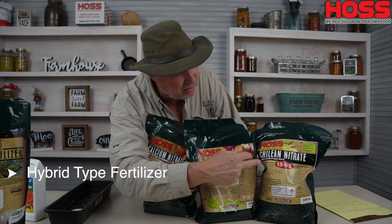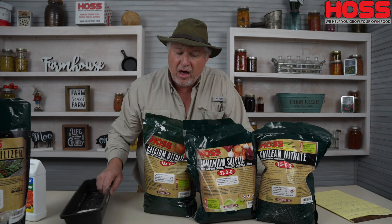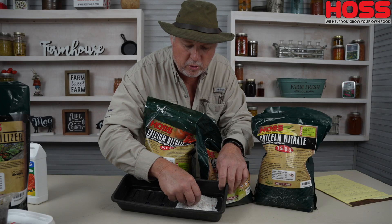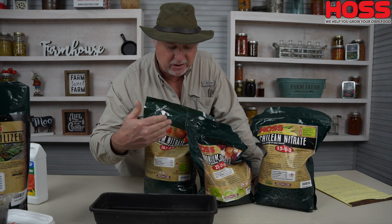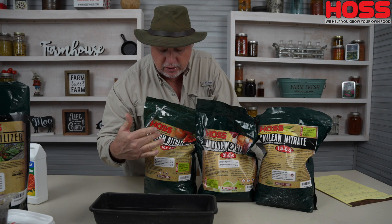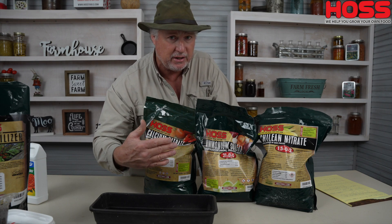These three here I call the hybrids: calcium nitrate, ammonium sulfate, and Chilean nitrate. These can go either way — they can be water soluble or they can be granular. You can apply them as a granular and put them in your injector as a water soluble. All three of these are what we call prills — nice little consistent white prills that are water soluble, so when water hits them they dissolve, yet they're large enough that we can handle them and put them out as a side dress. The key is that the three we carry are greenhouse grade, and to be considered hybrids — both water soluble and granular — they have to be greenhouse grade. So if you buy them somewhere else and want to use them as a soluble product, make sure you buy the greenhouse grade.